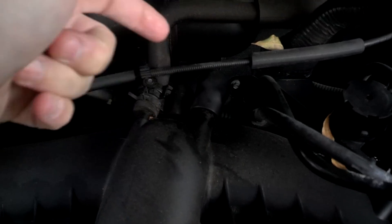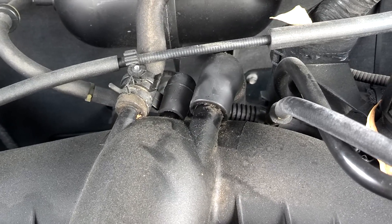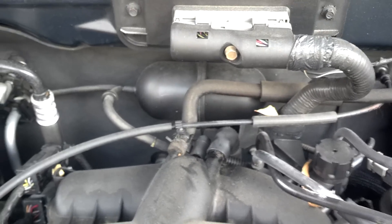It's right there — there's the hose. It's the one on the right. It pinches shut and sprays up on it and it bubbles.